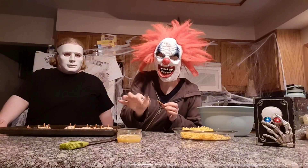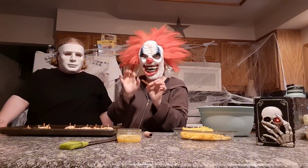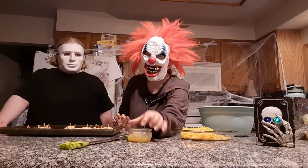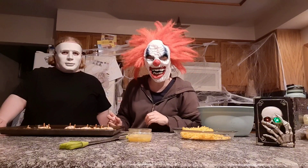Once you've got the string tied around them to make them look like pumpkins, go ahead and take pretzel sticks, break them in half, and stick them in the top for the little stem. Then use some mixed-up egg as an egg wash, paint the top of them, and bake them in your 400 degree oven for about 15 to 20 minutes.